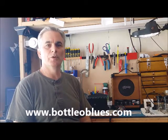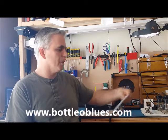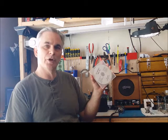Hey, this is Jim McBride from Boggle Blues. Today I want to talk about improvising. One of the best tools you can use to improvise is backing tracks. And today I'm going to talk about John Gindig's Harp Jam.